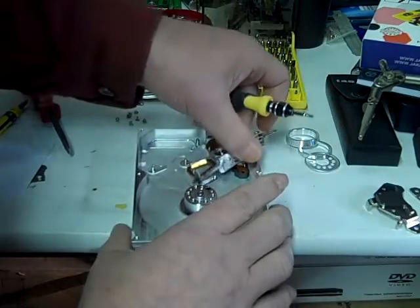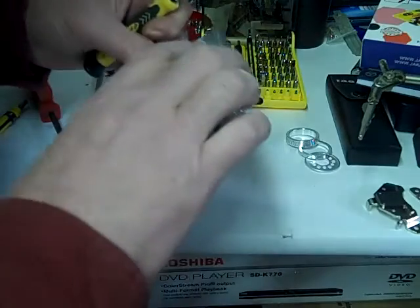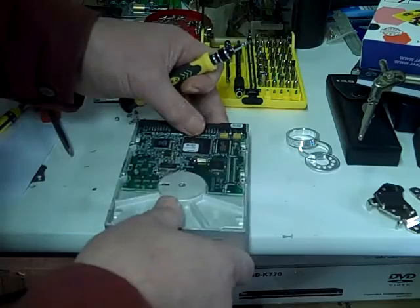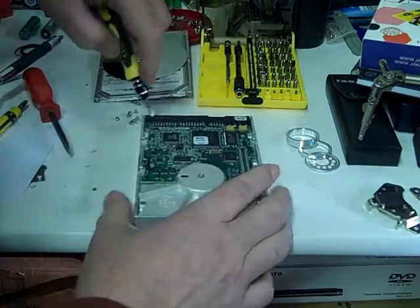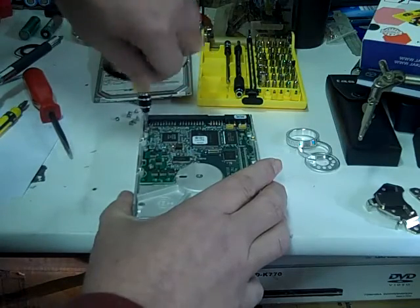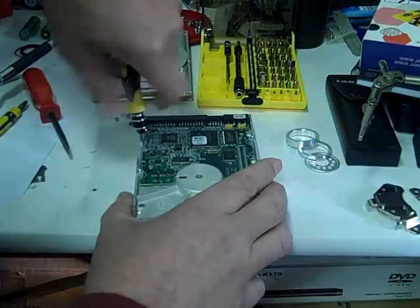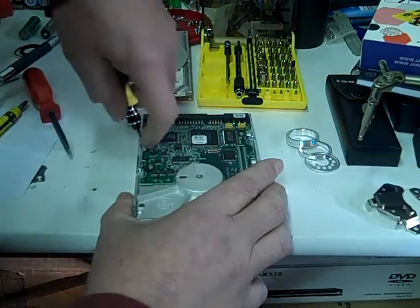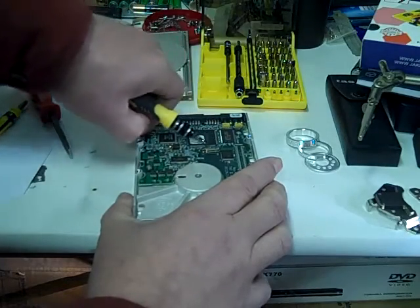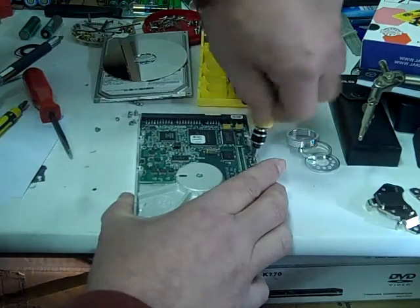All these other things are recyclable. I like to save the screws. Now we're going to turn it over — I'm going to take this circuit board off. That's also recyclable. Somebody buys them and extracts whatever precious metal is in there. I assume the older ones have a little bit more precious metals, depending on the company.